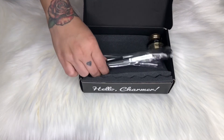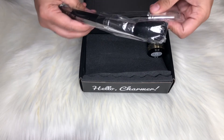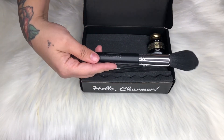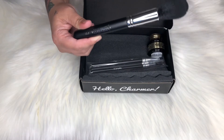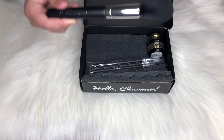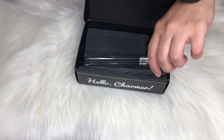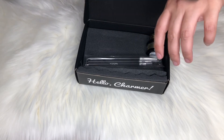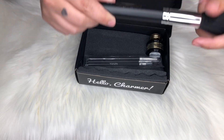The next thing we have in here are these brushes — this is pretty cool. These brushes are by Aesthetica. This brush right here is the P12 face brush with synthetic fibers that allows for maximum control. I would totally use this personally either for blush or just wiping off some powder. It is very nice, very soft, and it is synthetic.